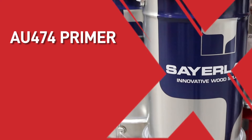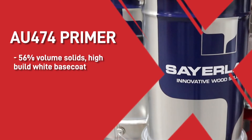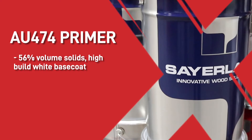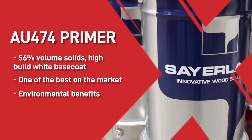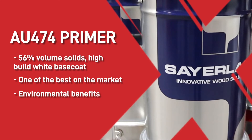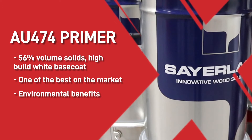Firstly, we have the AU474 Primer, a 56% volume solid, high-build white base coat, which is without doubt one of the best on the market. This primer has environmental benefits due to it being a safe, water-based coating, but don't think that the performance of the paint is sacrificed at all, because it is not.